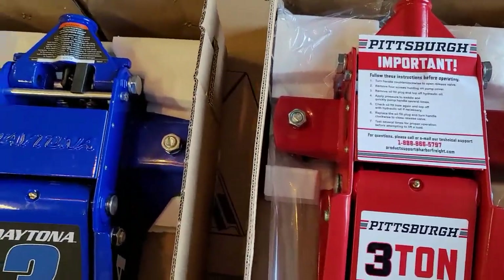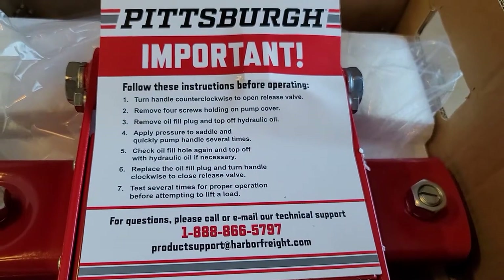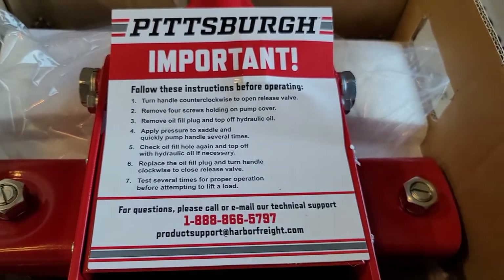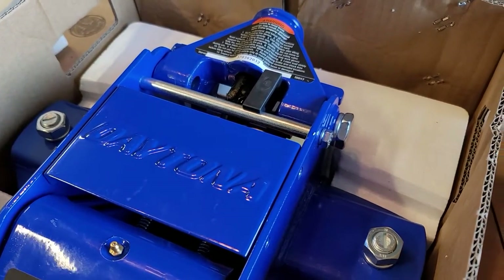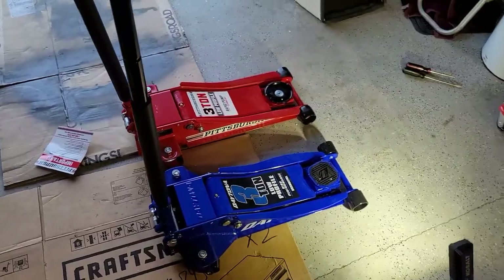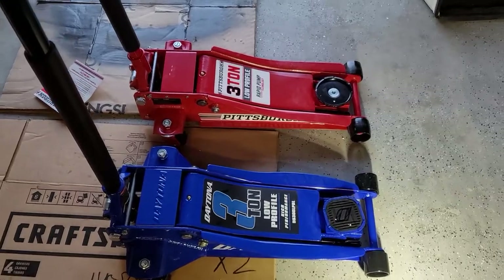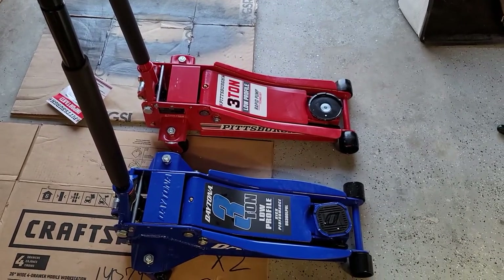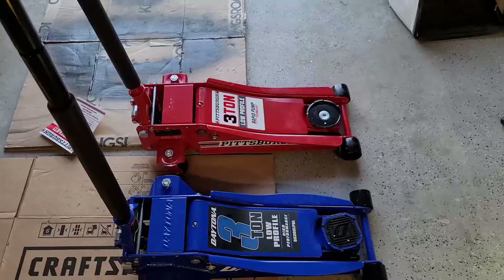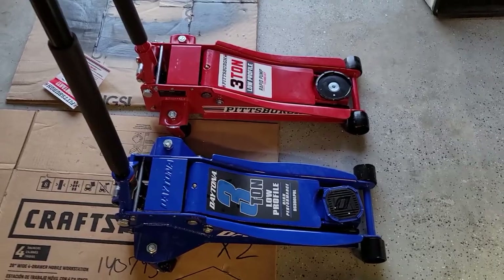There is another difference. On the Daytona there's no caution about bleeding the air out of the jack. On the Pittsburgh there is, and it says you do this before operating. In the instructions for the Daytona, it does have a section on how to do it — it's just that it doesn't have the warning there. So I'm not gonna do it on that one, and I will on this one. Here they both are set up. We've got the red one bled — ran through that procedure. It's fairly simple. There was just the slightest hiss of trapped air when I took the fill plug out, so I'd say that's probably worth doing because any trapped air in there is gonna cause you trouble. Just follow directions, you can't lose.